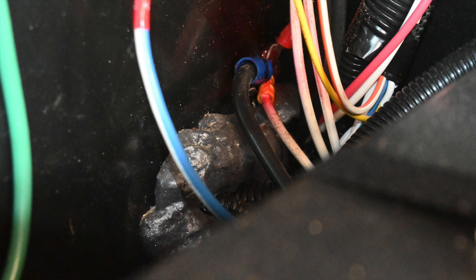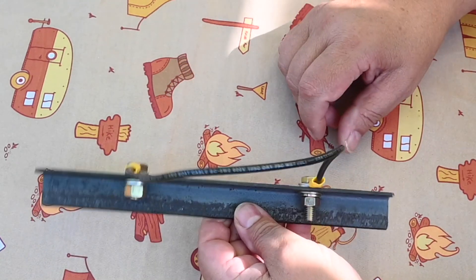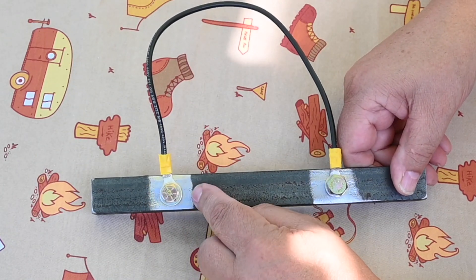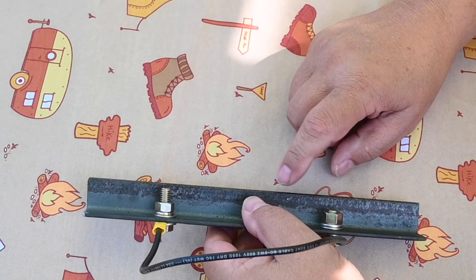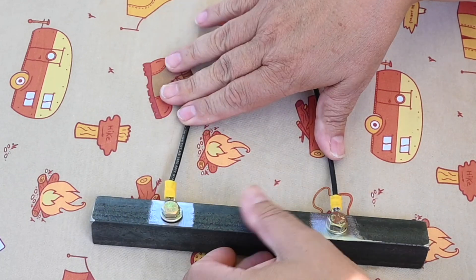However, there is a much better way to do this which I will show you. Unfortunately, you will never find an RV manufacturer doing this because of costs. This is just a piece of steel where they have ground off a spot so we have good electrical contact, then put a zinc-plated bolt into the bar and mimic a ground wire.